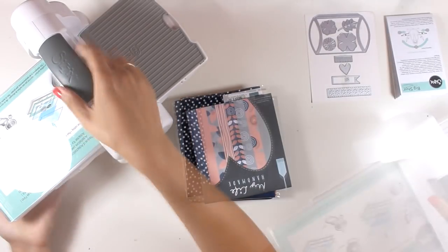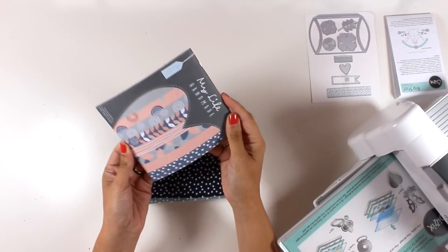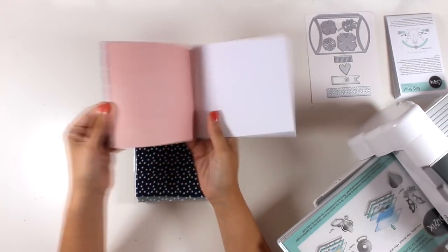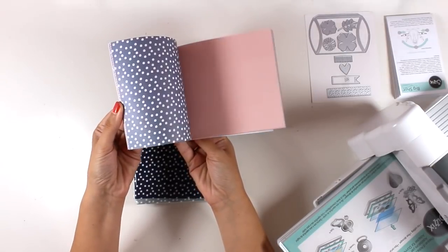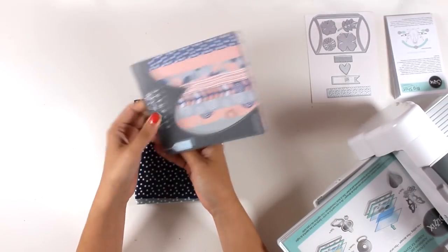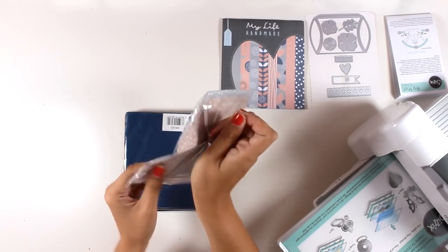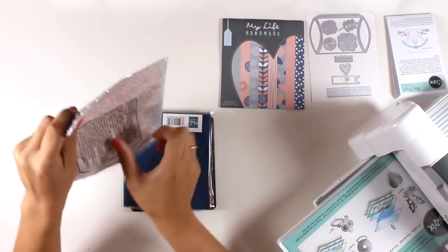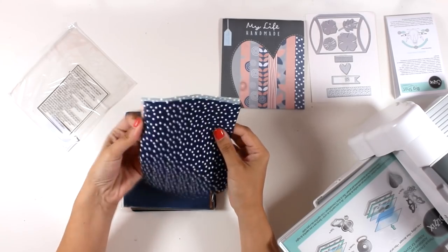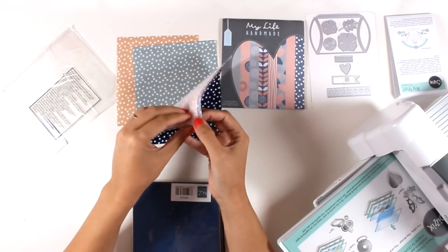Let me make some room here. There is a little paper pad — five and a half by six — and I'm going to open it up so you can see the designs. Everything coordinates beautifully: these are double-sided papers in beautiful colors like grays, blues, and pinks. You can use the thin lids dies included in the kit with this paper pad. There is also a package with some fabric, and they include different materials so you can see the different uses of the machine. You get the same design in different colors and you can use this fabric with the Bigs die that is included.